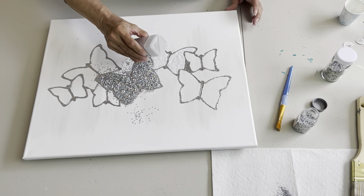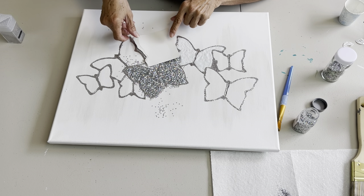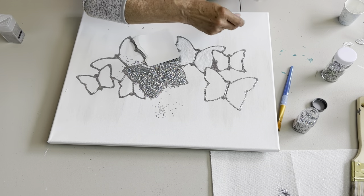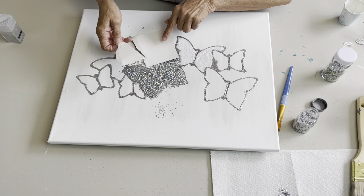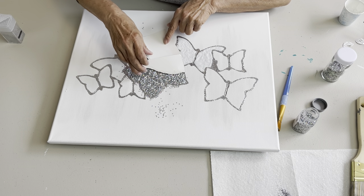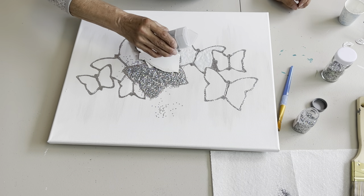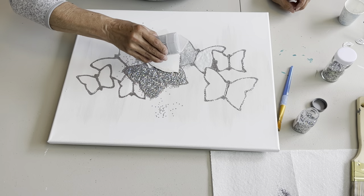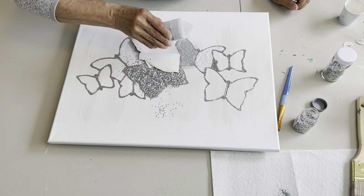We're going to add our Bling Extra Fine and create a barrier here. It wouldn't matter much if some of this got onto the bigger butterfly, but I'm just going to lightly place that like so and then I don't have to worry about it. We're going to load this Extra Fine Glitter on here so that it completely covers this butterfly. I've got to turn it around so I can look at it the way I'll be hanging it.